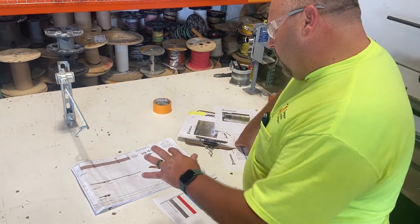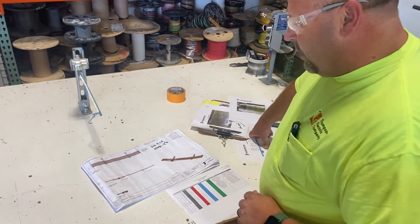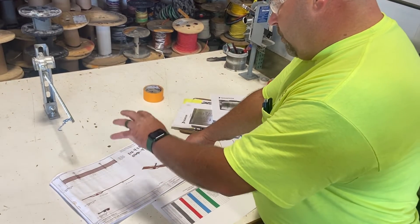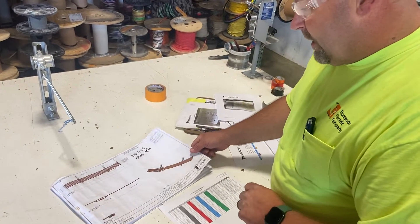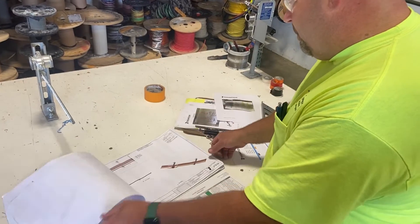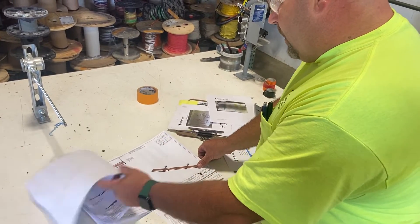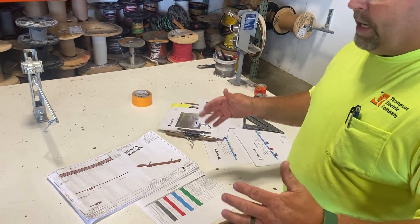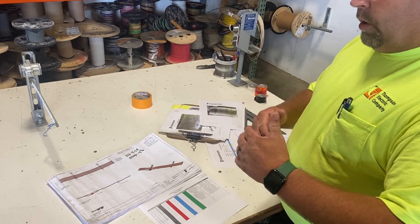When we get our racks sent over to us by our designer, each rack has its own page so we only have to concentrate on one thing at a time, and we build them sheet by sheet — whether it's five racks or ten racks, it doesn't matter.